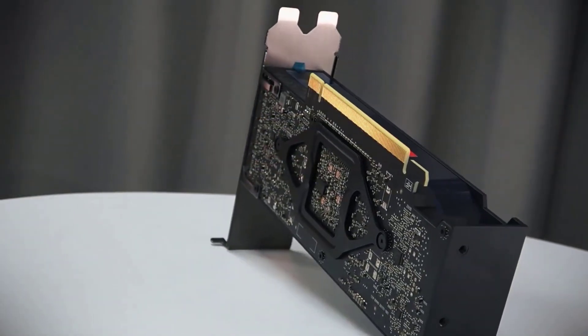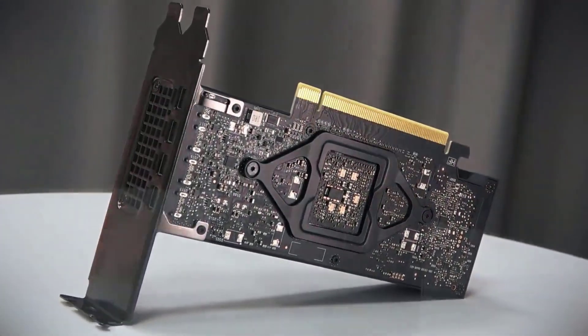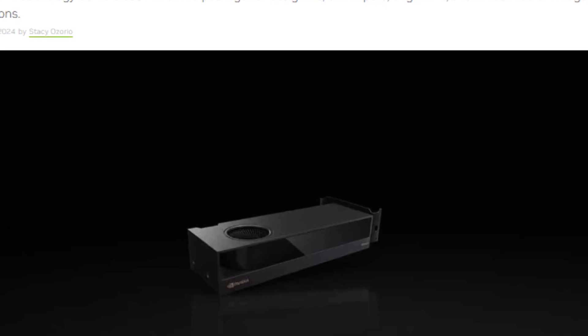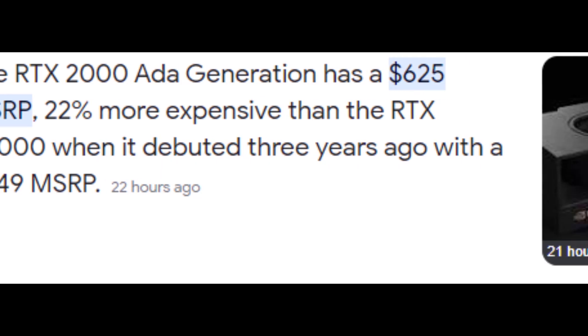In today's video, I'm going to tell you about the latest GPU from NVIDIA, the RTX 2000, and why it's not your typical graphics card. This GPU is designed for small form-factor workstations, and it offers a great balance of compact design and robust performance. It's also priced at $625, which is not too bad for what it offers.